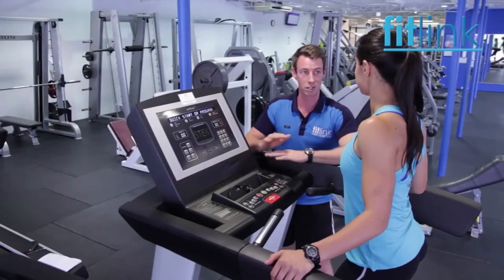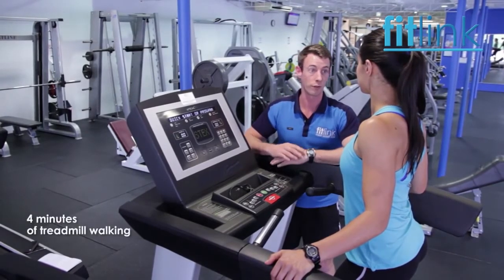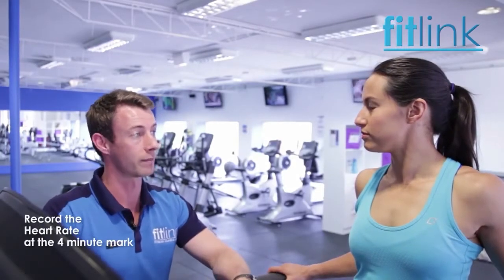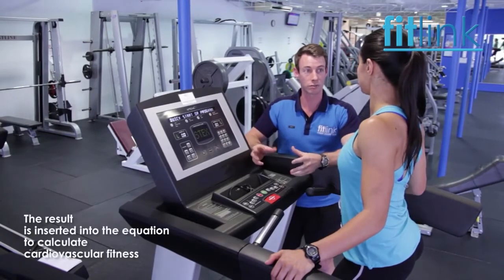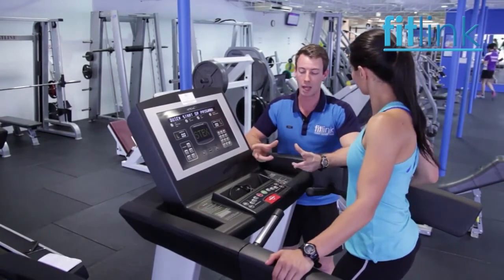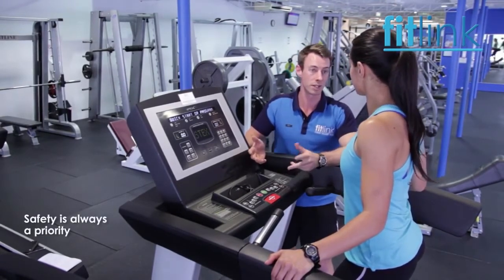Once we have your heart rate between those levels, we'll push the incline up to 5% and get you walking for a further 4 minutes. At the end of that 4 minutes, we'll take your heart rate and use that number combined with the other numbers we have, put it into our equation to work out your cardiovascular fitness. If you have any breathing issues or any injuries as we go through the test, just let me know and we'll stop the test.